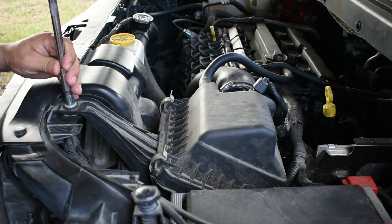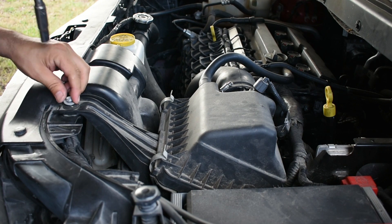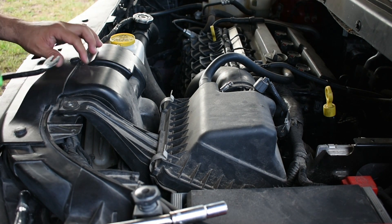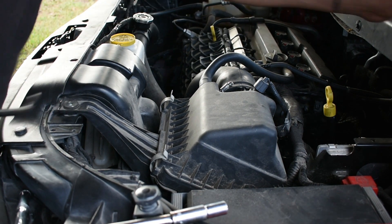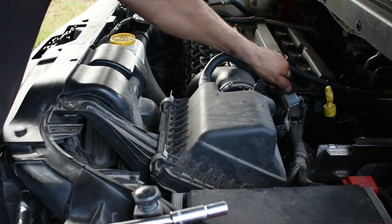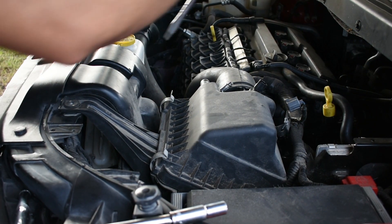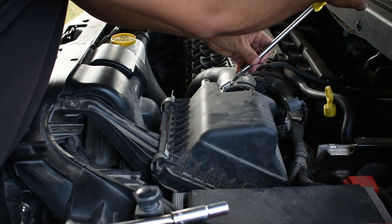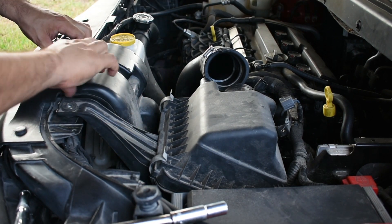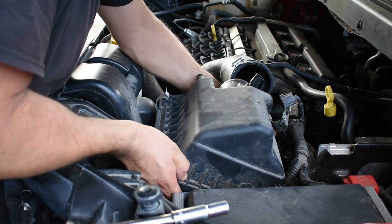We remove this 10-millimeter bolt from here because we need to remove the whole airbox so we can have room to work. Then remove this clip retainer, remove this connector, and remove this hose from the engine or the airbox, whichever is easier. Then unscrew this clamp — it's enough to pull it out — and pull the airbox out of there, making sure you unlock it.